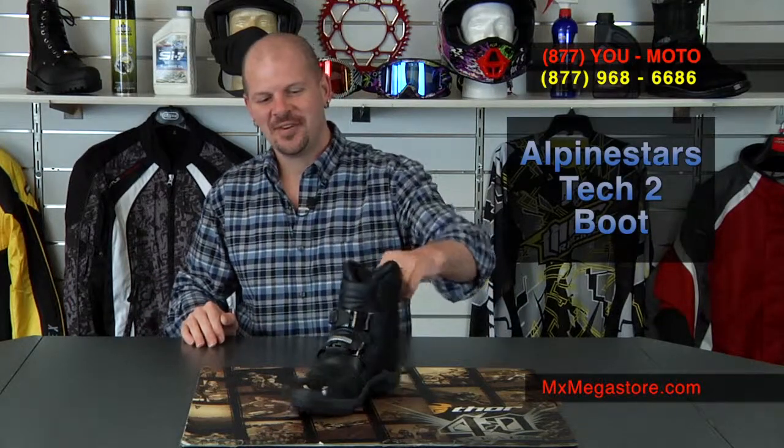We invite you to like us on Facebook at mxmegastore.com. All orders over $49 ship free to the lower 48 United States, so use that as extra savings. Make sure you subscribe to the YouTube channel MX Megastore. If you have any questions, please call our customer service line at 877-UMOTO or 877-968-6686. This is Daniel checking out — have a good one.